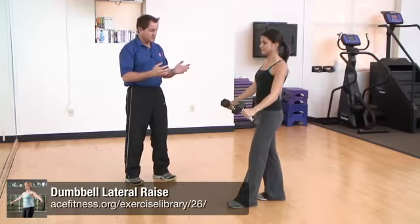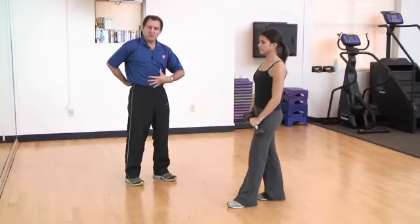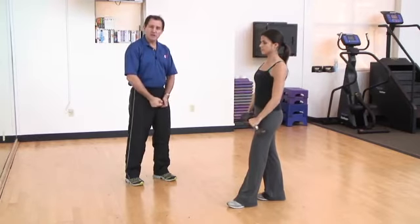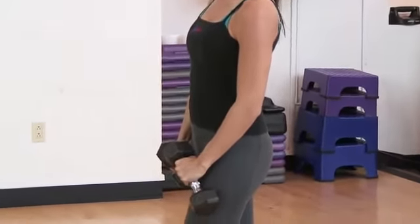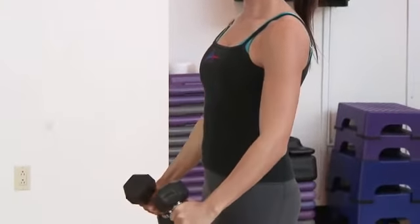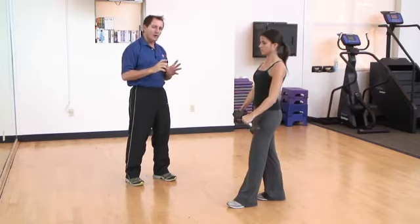The dumbbell lateral raise is an excellent exercise to target the muscles of your shoulder. Jessica is standing with her feet in a staggered position to give her a nice base of support, maintaining a nice contraction through her abdominal region throughout. The exercise starts with the dumbbells at your sides, bringing them up to about shoulder height — no need to go higher. Importantly, her arms come up slightly in front of the midline of her body, which helps protect the shoulders from injury. She also gives the dumbbells a slight rotation — rolling them upward slightly — again to preserve the shoulder.